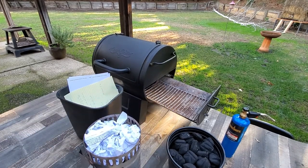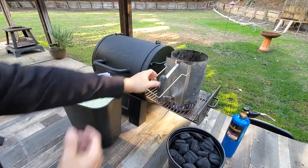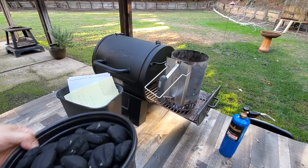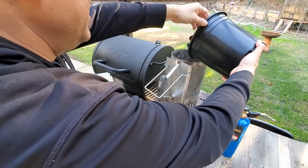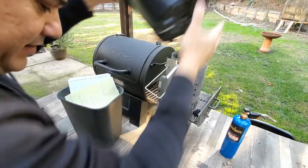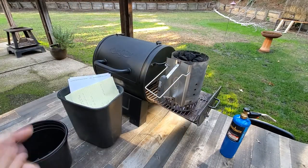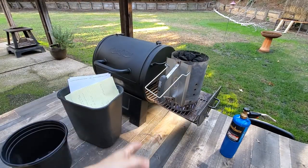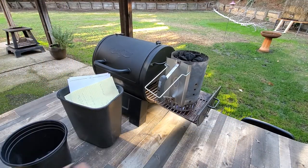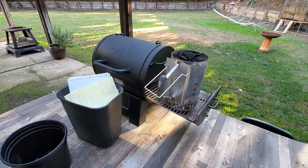Next thing I'm going to do is flip it over and set it on my barbecue grate. I'm going to take my charcoal and fill this bad boy up. Notice I did not soak that paper in anything. I didn't soak it in oil, I didn't add any lighter fluid or alcohol or anything like that. It's just plain clean old paper, wadded up, thrown in there.